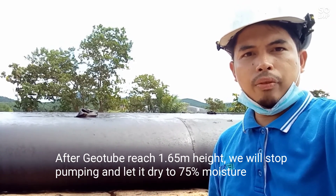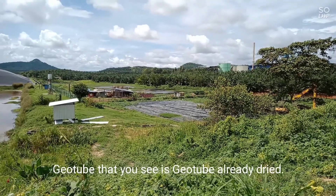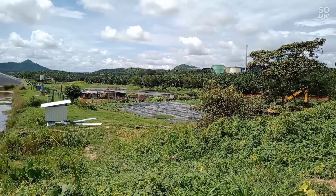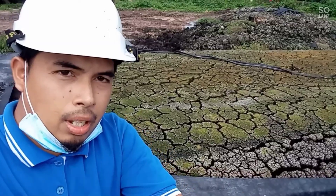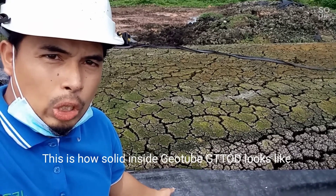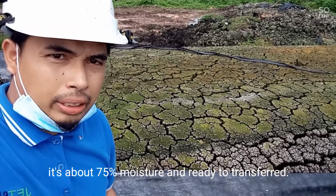After the Geotube reaches 1.65 meters, we will stop the pump and let it dry until 75% moisture. The Geotube you see here is already dry, and the solid inside is at about 65% moisture.